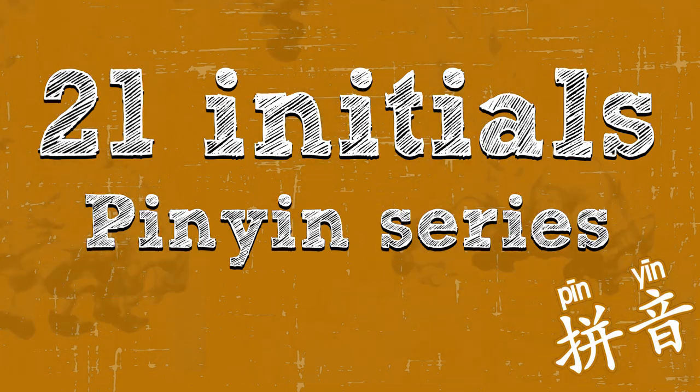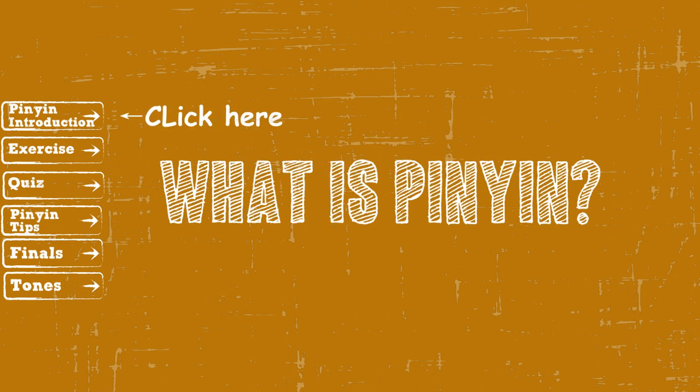Welcome to Learn How to Chinese. Huan yin. This is an elementary class for Pinyin beginners. If you don't know what Pinyin is, click here to watch the Pinyin introduction video.